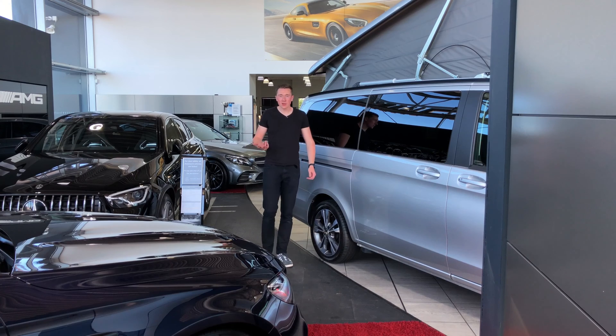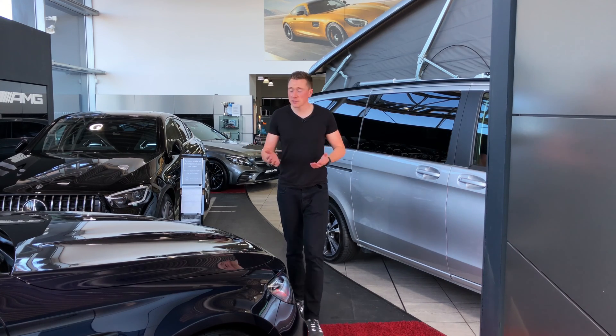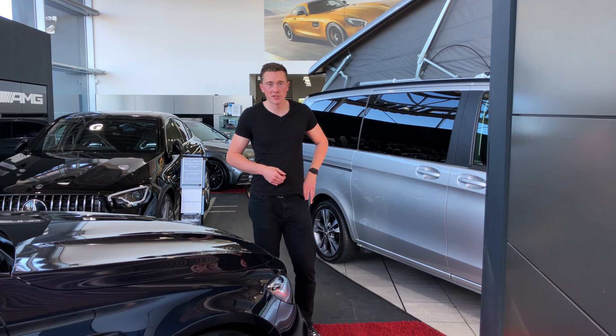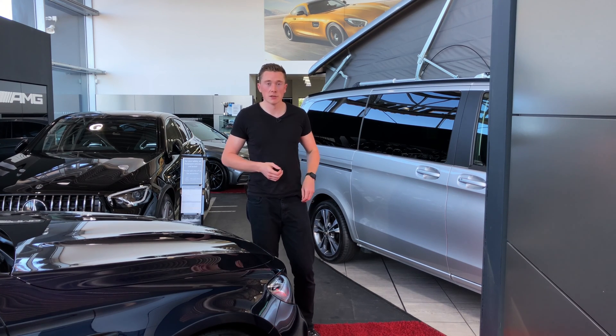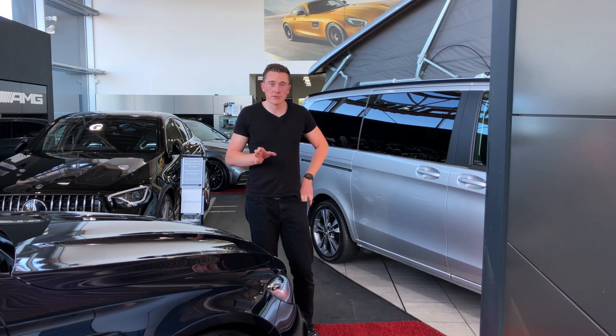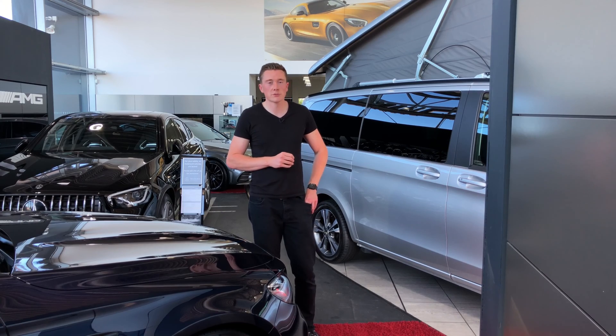That is a brief overview on how hybrids work — more specifically a plug-in hybrid. As I mentioned, you've got your electric motor and engine, and while you're running on electric it's always cheaper per mile. It's a brief overview; we could talk about hybrids all day long. If you have any comments or questions, leave them in the comment section below, and if you liked today's video, give it a like and subscribe if you aren't already.